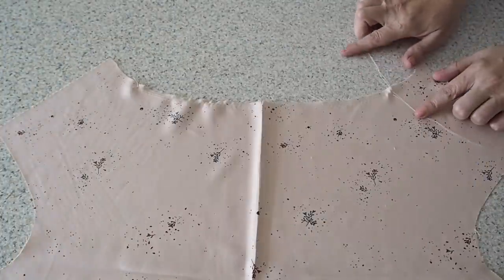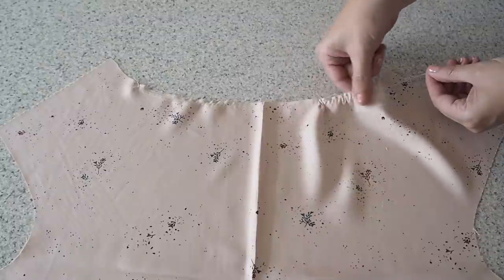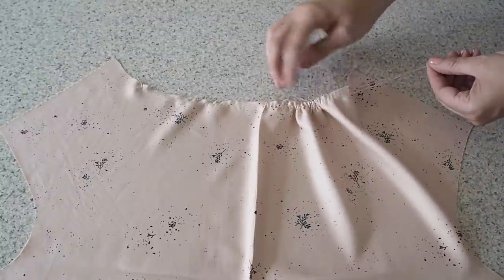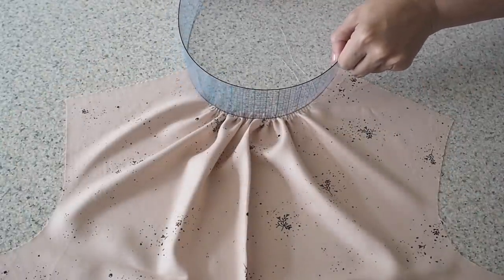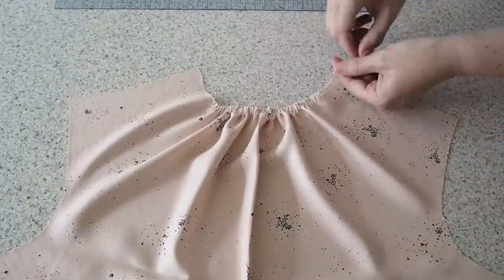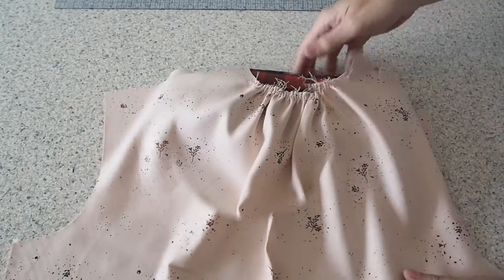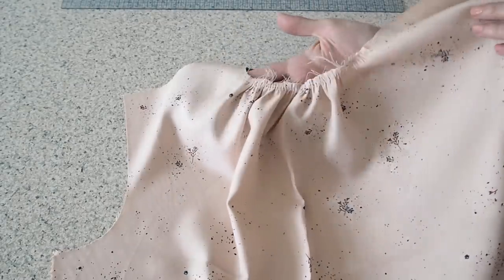Now to gather that fabric down. I'm leaving the bottom two threads as they are and just holding on to the top two and pushing that fabric along. Just measuring here to make sure I've gathered enough — and I have, so tying off my threads. To make it a little bit easier to sew later on, I'm just going to press the gathers down. That's all the prep work required for my bodice.